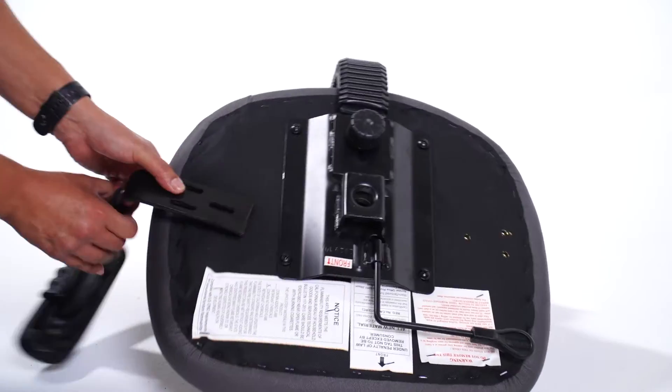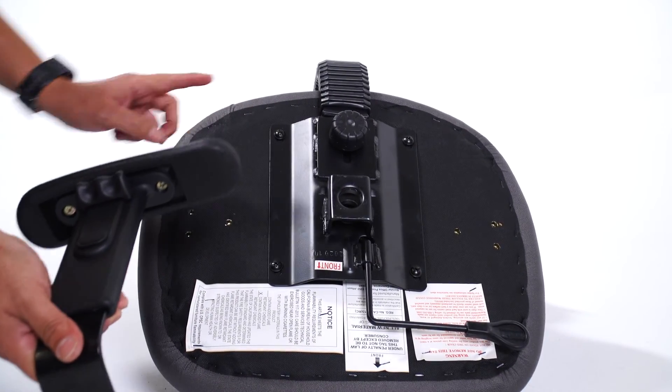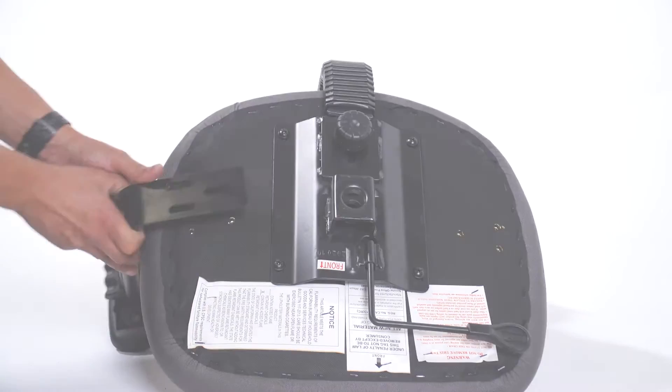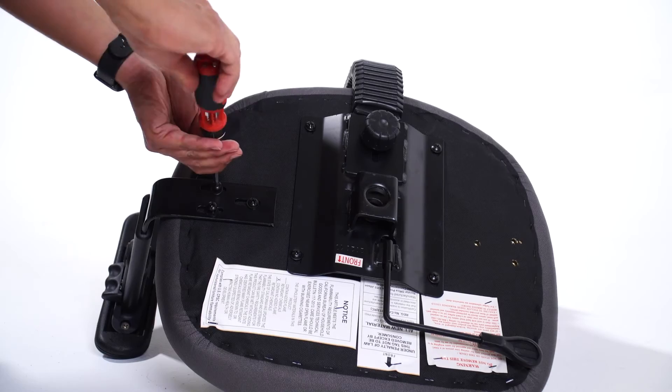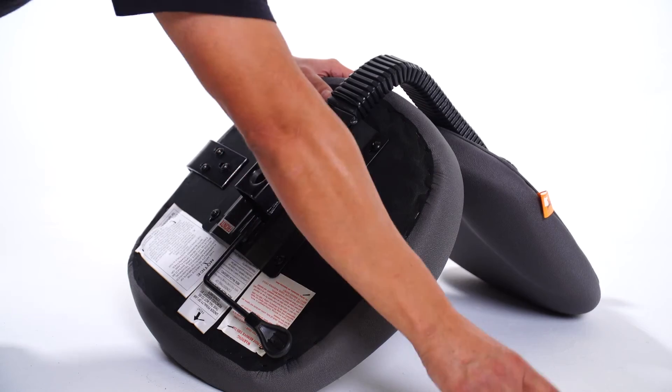The longer section of the armrest should point towards the back of the chair. Attach the arms with a Phillips screwdriver and the included arm screws. Repeat the process to attach the second arm.